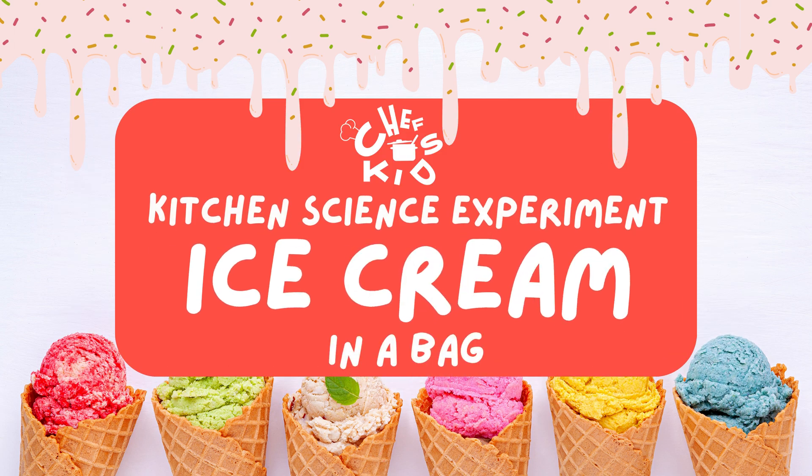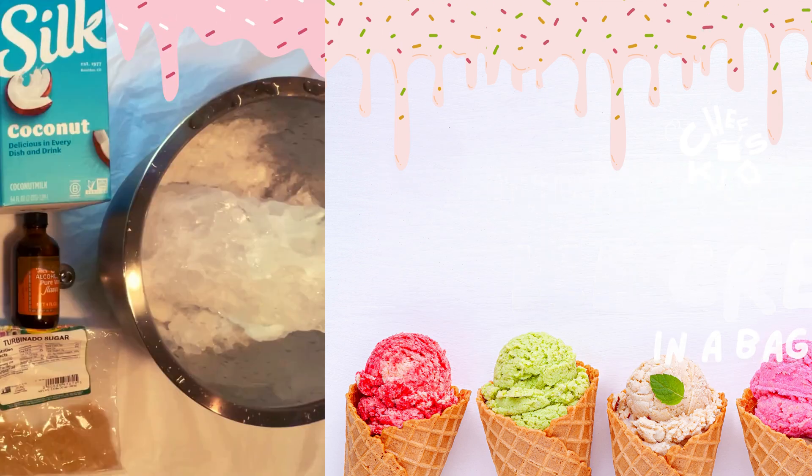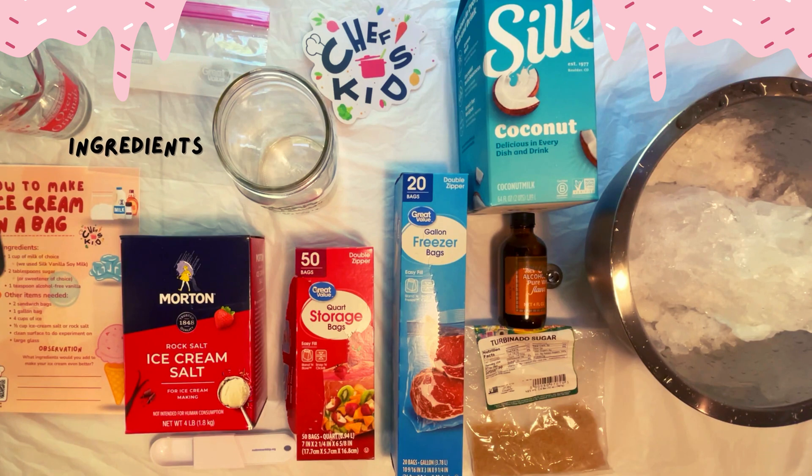Happy New Month, Chef Kids. Auntie Laurel here, and it is time for our Steam in the Kitchen Club activity: how to make ice cream in a bag.